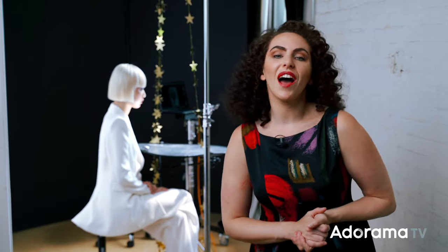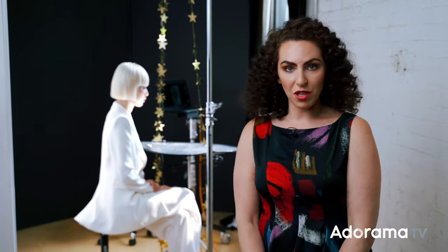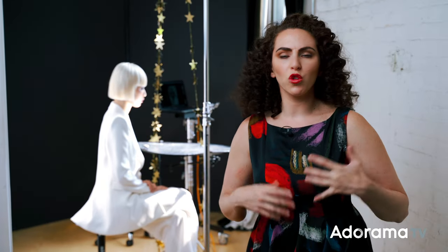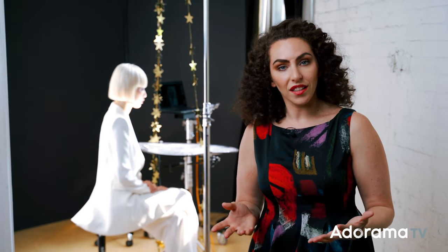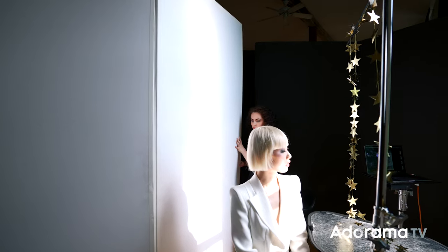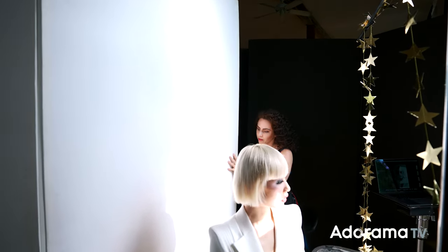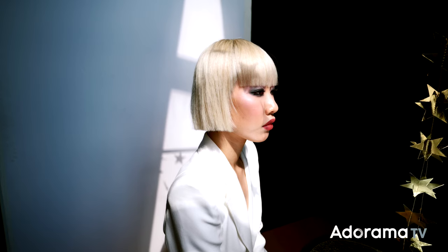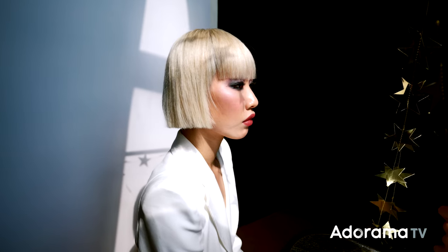Next up, I need to consider what backdrop best suits my concept. The concept for this image is something clean, bold, and graphic — playing with shadows and highlights. So I decided to select a white background. In this case, I'm just using a white V-flat. The sunlight streaming through the window also created interesting little pockets of light on the background, which I thought made for a more interesting composition.